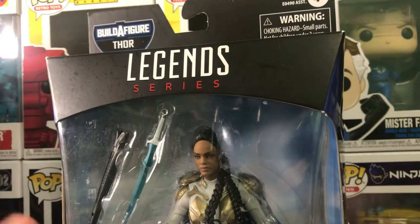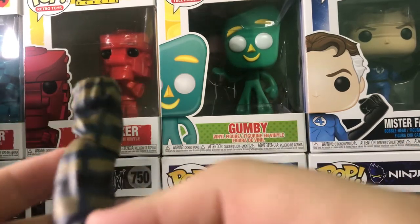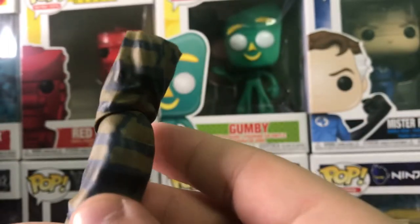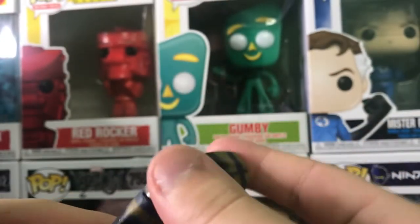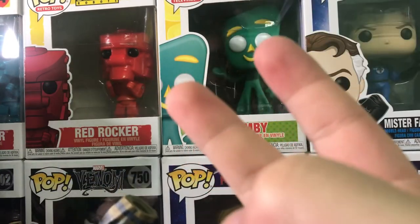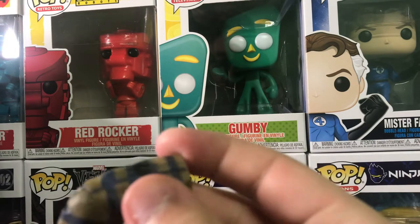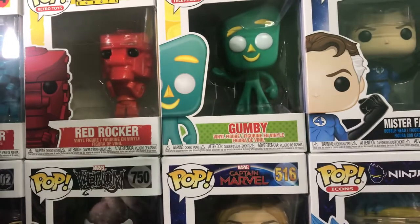Opening Valkyrie first because she's pretty interesting. The accessories that come with this figure include the Build-A-Figure piece — this is supposed to be Fat Thor's leg when we see him at the beginning of Endgame. I definitely love the detail on this. I'm excited to get Fat Thor because the only part I don't have is the head, and he comes with two heads, so I can hopefully use one. I love the detail on it with the blue and the green, with the gray shoe right there.